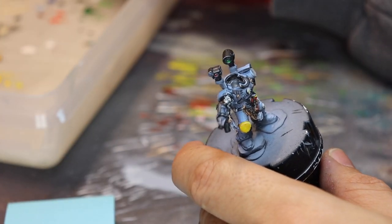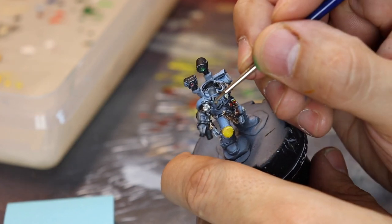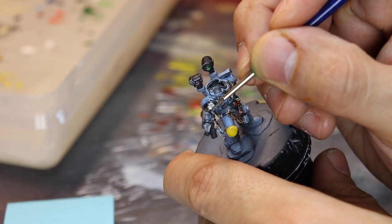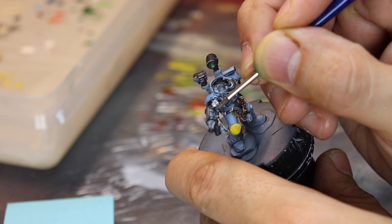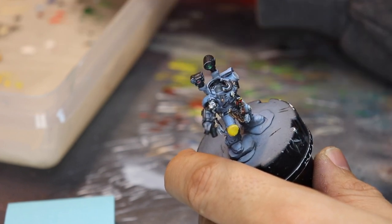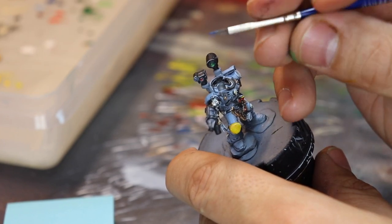Some blue ink diluted — what we're doing is a glaze. I really do like the Scale 75 inks because they glaze so nicely. While it's diluted, I'm getting into the little cracks and crevices inside the gun. You want to create a dark and then an outline of sky blue, and then some gray within that gun — at least that's what I wanted to do, and it came out well.